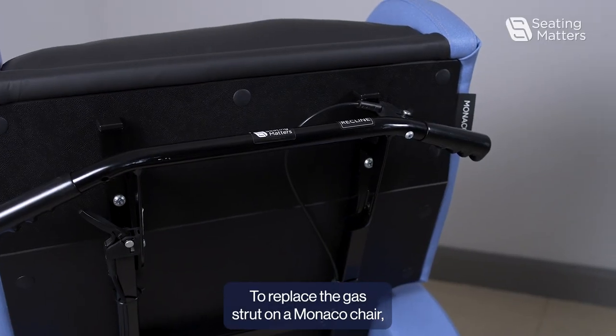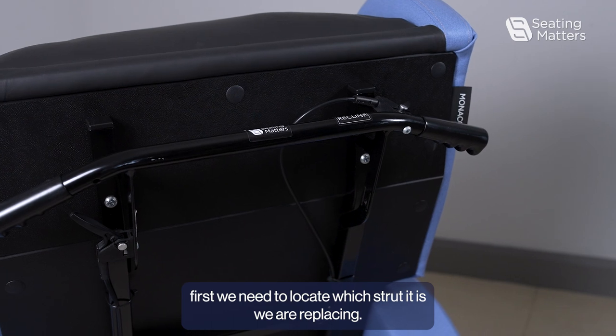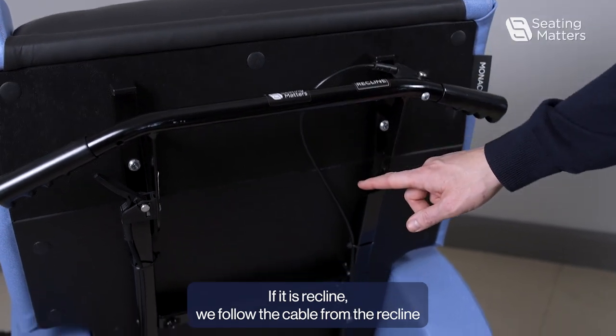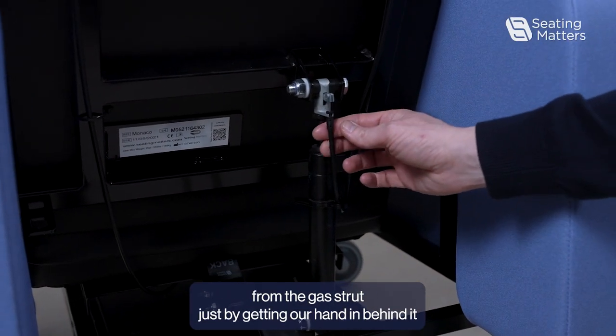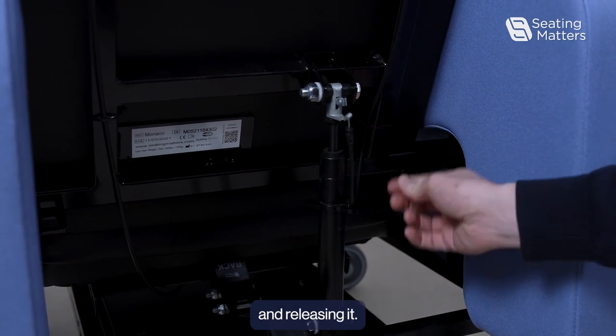To replace the gas strut on a monoco chair, first we need to locate which strut it is we are replacing. If it's the recline, we follow the cable from the recline down to the gas strut, and then we pull the cable out from the gas strut by getting our hand in behind it and releasing it.